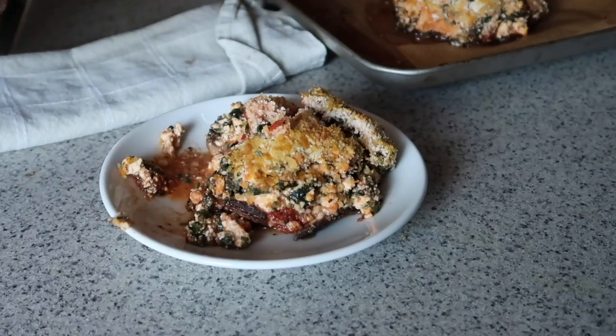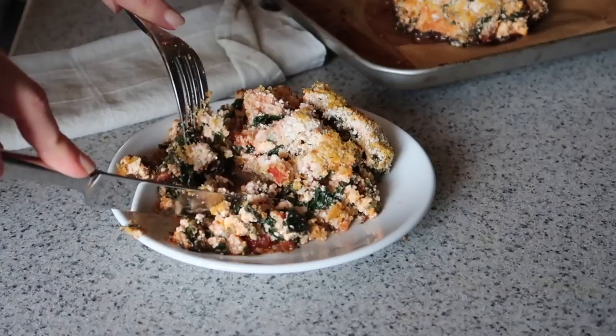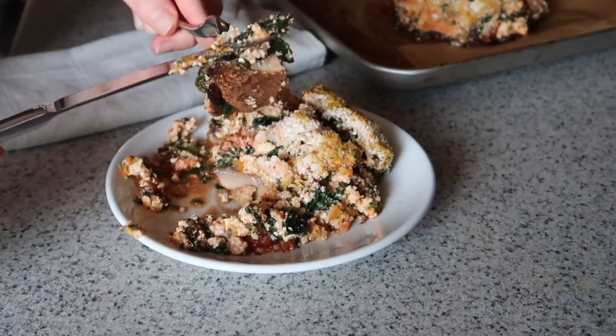This would also be delicious on top of some plain pasta, rice, or couscous. But on its own it's a delicious gluten-free, and could be grain-free without the breadcrumbs, option.